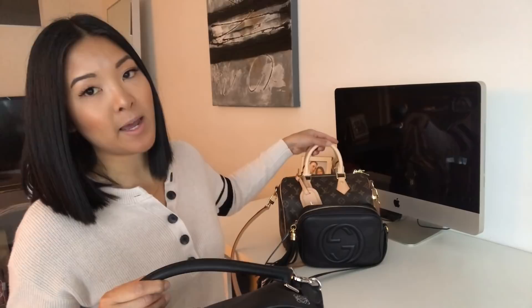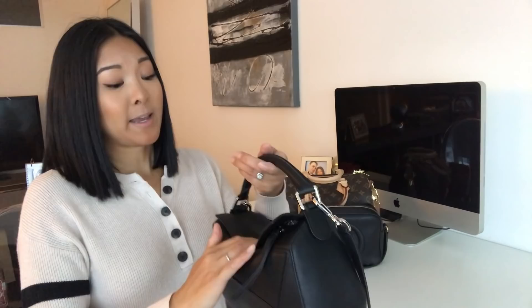I have had the puzzle bag for a month now and this is the bag I've been using consistently whenever I go out. It's been raining in Vancouver, so I've been staying away from bags that have canvas or delicate materials because I don't want any damage happening to the canvas.